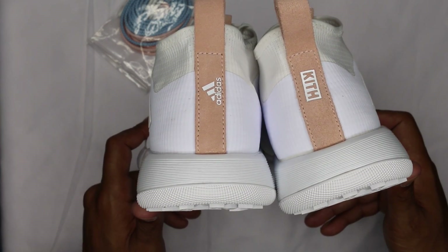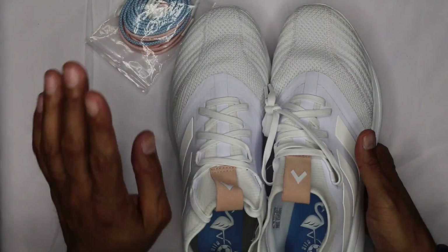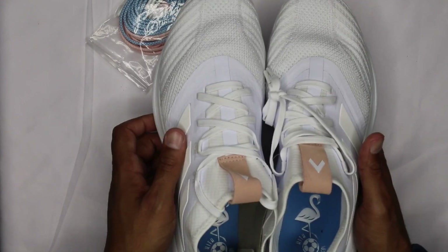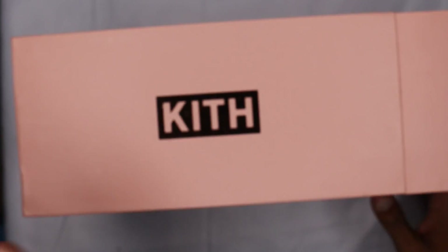The only other differential is the adidas branding on the back pull tab of the left shoe and the kith branding on the right shoe. I already did the lace, so I'm gonna hop into the other shoe real quick. The timestamp is going up, so cutscene. Last but not least — adidas across the top of the box here.